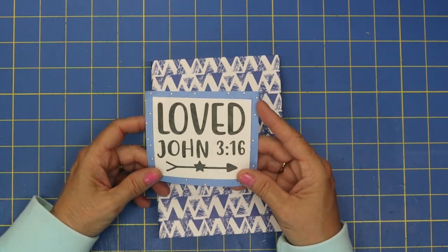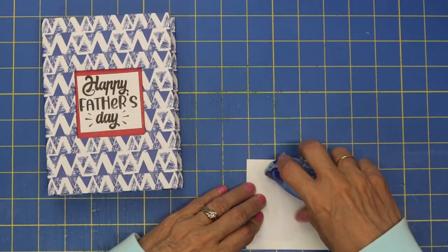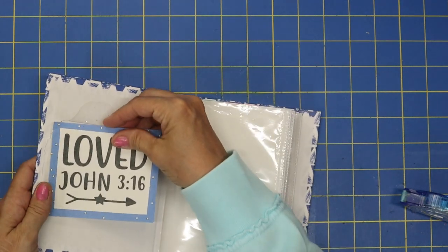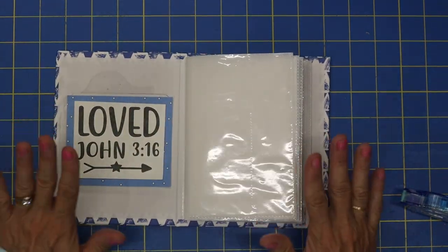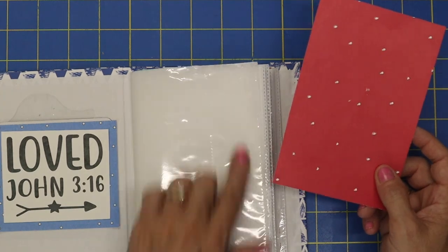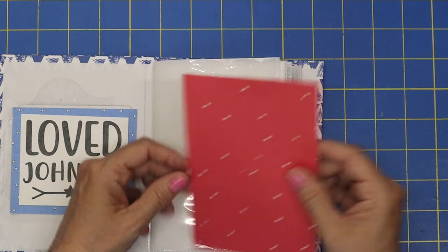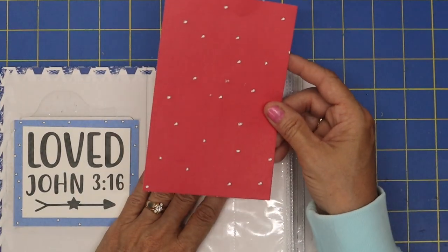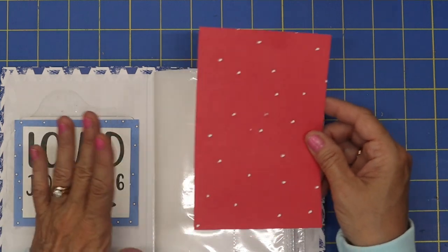For the first cover, I love the scripture John 3:16 that just says 'loved,' and I thought that would be ideal to put in the front cover. Simple, right? And that's what it's all about. The pages in this book are four by five, so as you go through and add your pages, I've just cut them slightly smaller so they fit down in these pockets a little bit easier — just a little bit smaller than four by five if you want to pre-cut some of your pages.